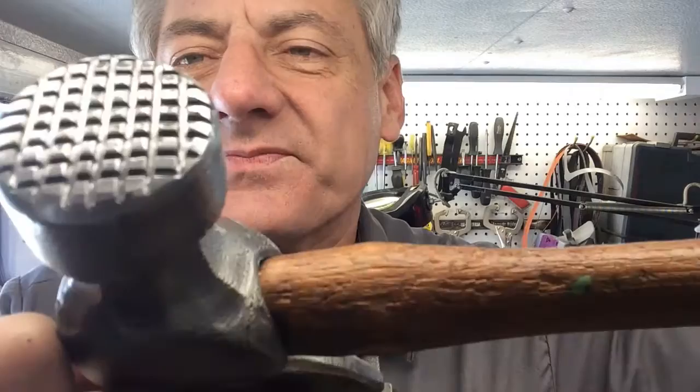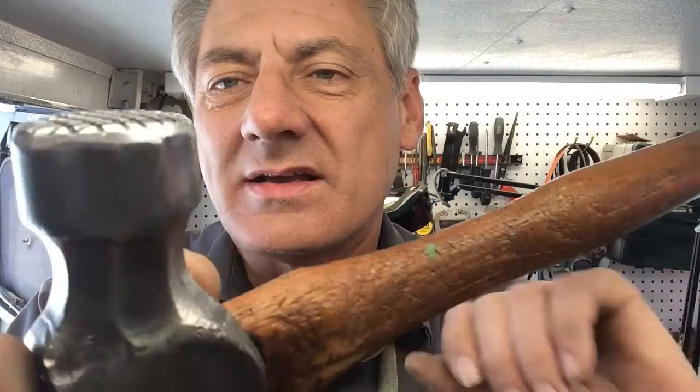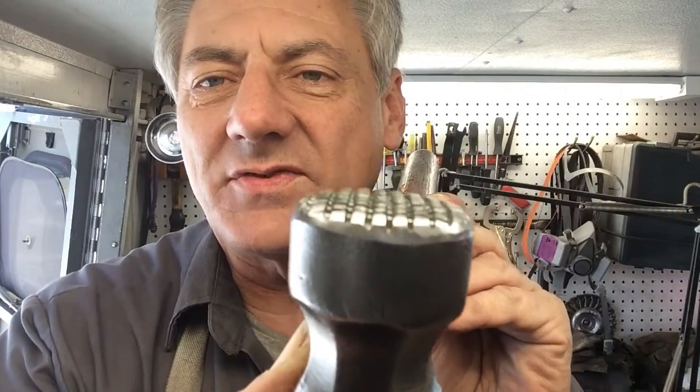And then of course the waffle head — I think that came out really well. Nice and deep. I get them nice and deep, all by hand. I have no jigs for this. I cut those all out by hand, and I have to make them deeper, then I use another wheel and taper them.